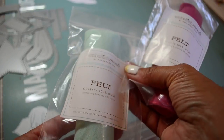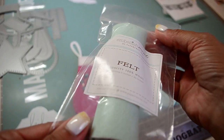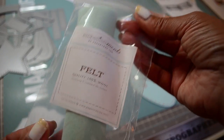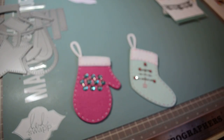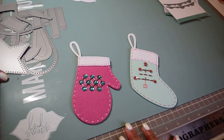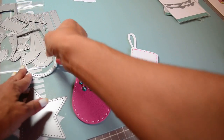I used Paper Tray Ink felt, but I'm also a big fan of MFT's felt. What I like about Paper Tray Ink felt is that it comes in a roll — 5 by 30 inches — so it's easy to store. Both companies offer beautiful quality though.